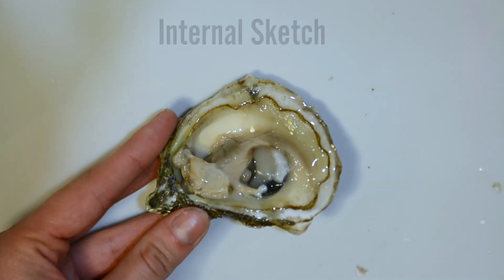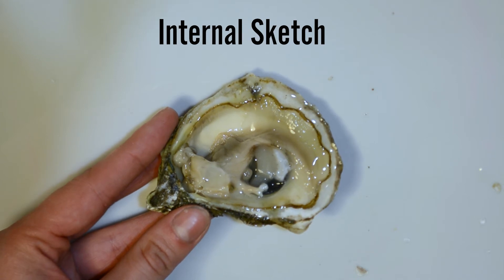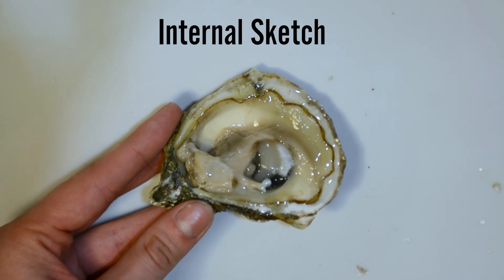Let's do an internal sketch. Eastern oysters can be slightly different sizes, shapes, and colors — please sketch what you see. Don't skip ahead; draw your sketch based on the real oyster and not the anatomy diagram.